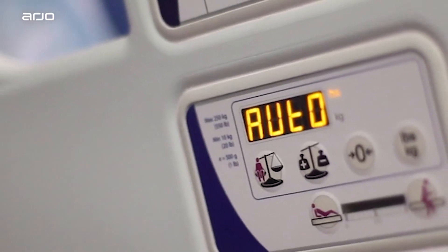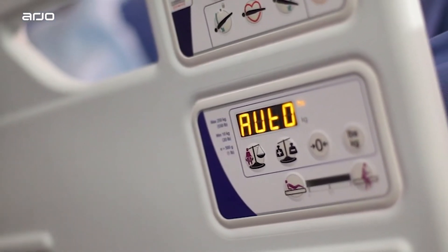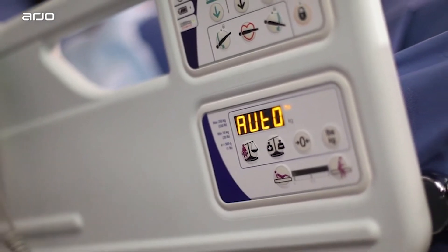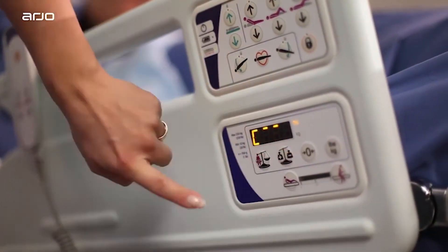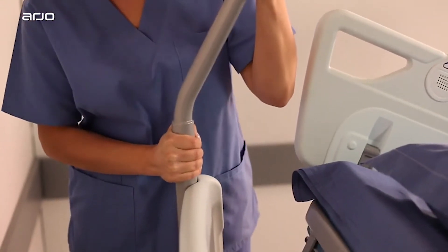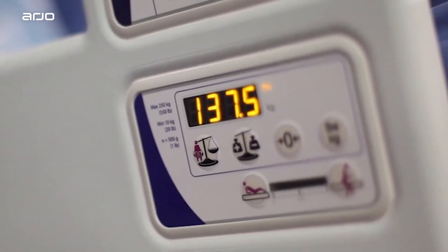The auto-compensate function allows you to add or remove equipment, such as an IV pole or monitor, without affecting the patient's initial weight reading. Press the button to activate the function, then add or remove equipment, then press the button again to turn off the auto-compensate function.